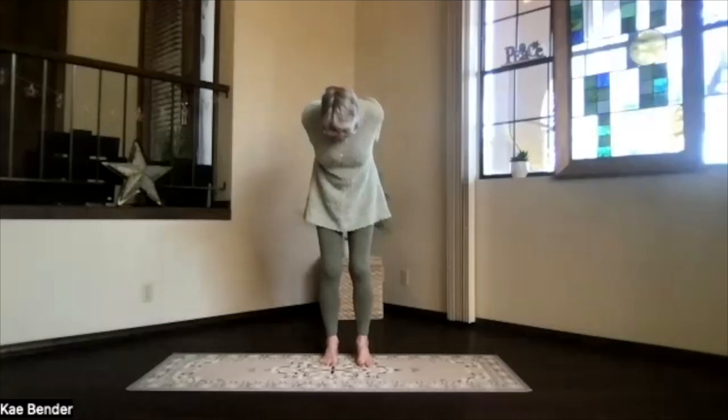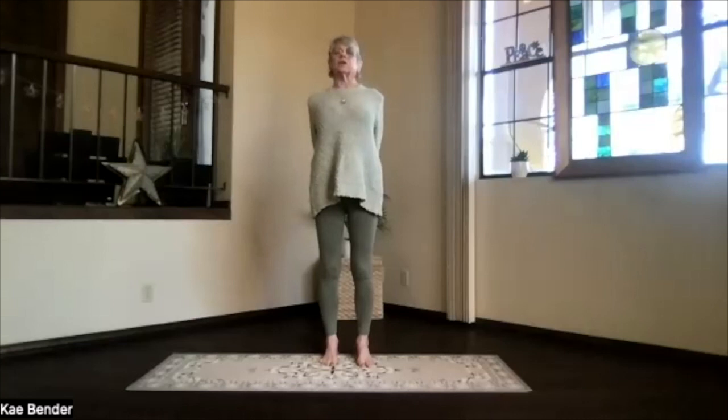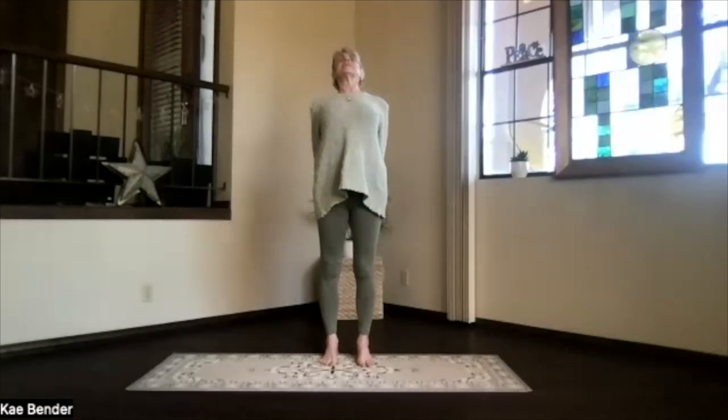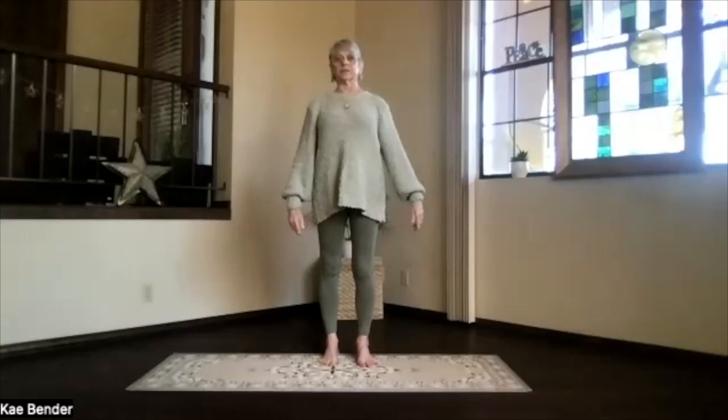Sitting bones toward the floor, start at the bottom of the spine, keep your chin in, and wind all the way up into the back bend a little once more. Press your hands just gently down as you feel that chest expand, and stretch your spine while it's back bending. Then inhale upright, and release your arms.